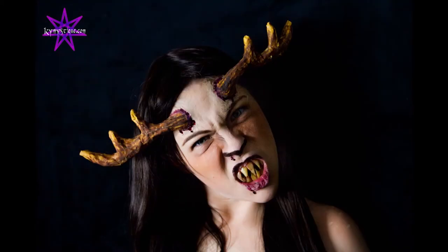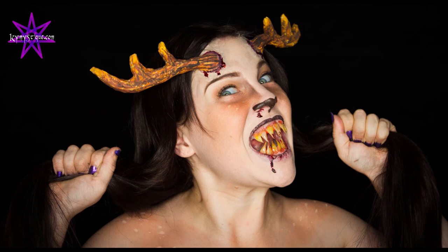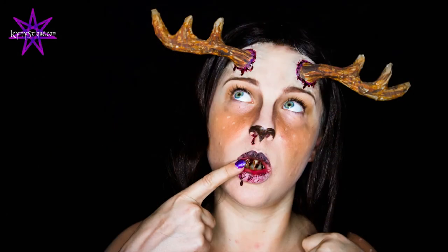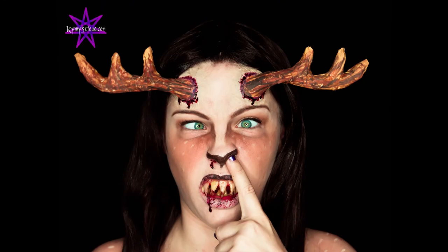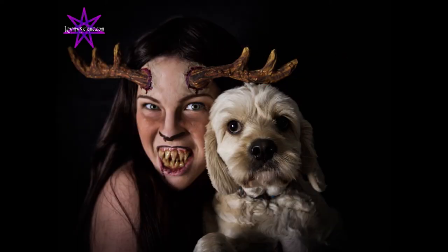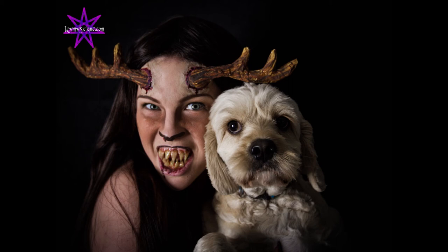I forgot to record the actual final look, so here are some photos of the finished product. Of course I'm a little bit silly, so here are a few non-serious photos. And here is my puppy dog Kama — he is a Cavoodle and I love him so much, and he never gets scared of any of my creations.